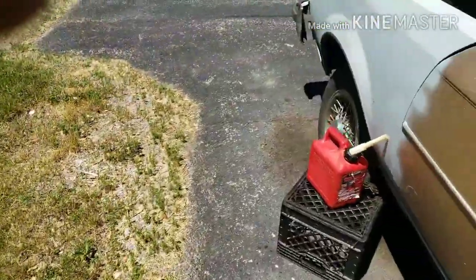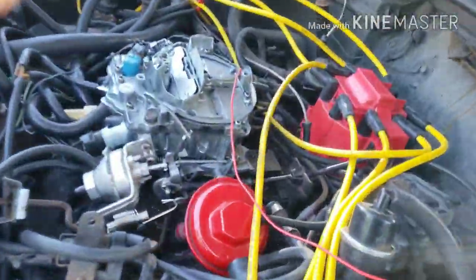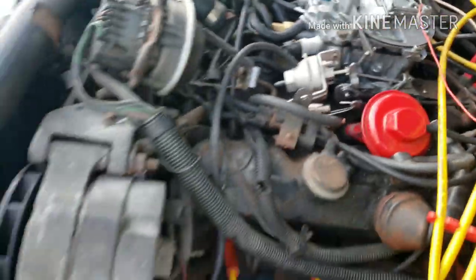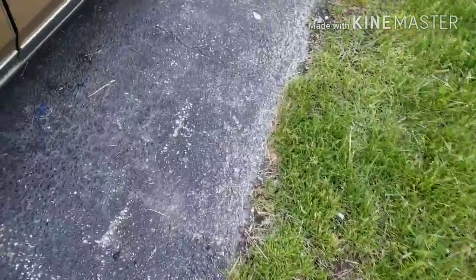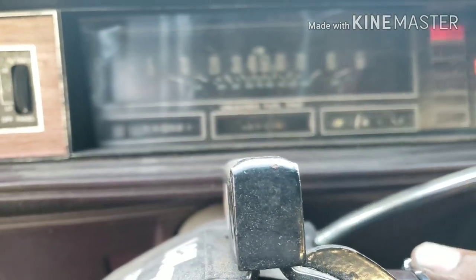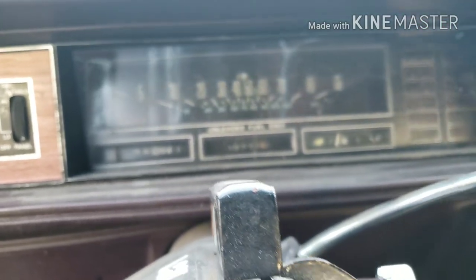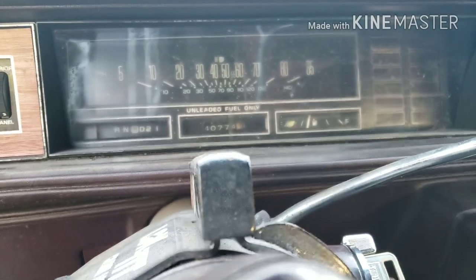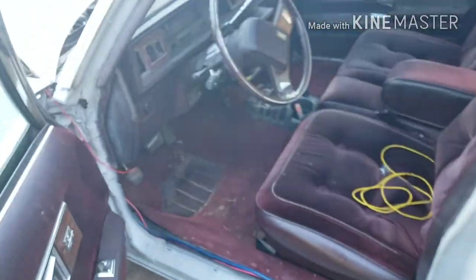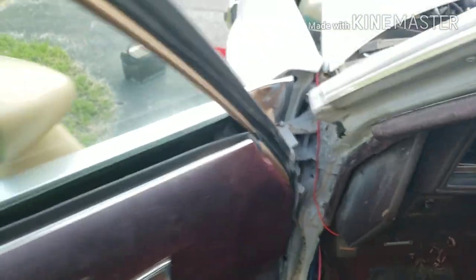That idle speed screw is going to have to be turned up a little faster, but I'm still working with it. I threw this new return spring on — it seems to be working a little better than the old one. I almost got the car idling how I want it. I only started it up for a short second. Let's see how it idles now. That belt's screwing again — belt noise needs to stop. The idle doesn't sound that bad, but you see how the car wants to die — I don't have that idle speed turned up fast enough.